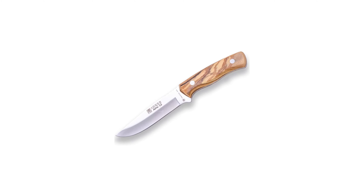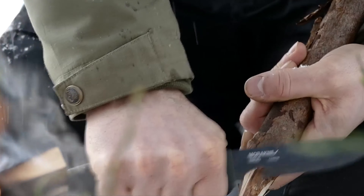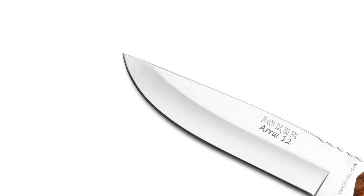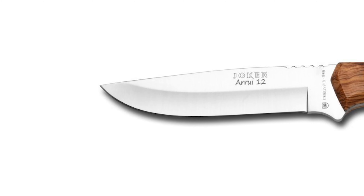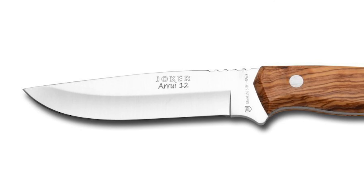Number 7 is the Joker Wood Handle bushcraft knife. Joker manufactures each of its pieces meticulously by hand and is a Spanish manufacturer leader in its sector, offering one of the largest ranges of cutlery, including Arab knives, survival knives, and hunting knives. This knife comes with a drop point blade made of 420 stainless steel with 52 to 54 Rockwell hardness and a blade length of 4.72 inches.